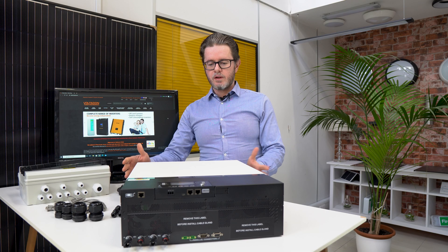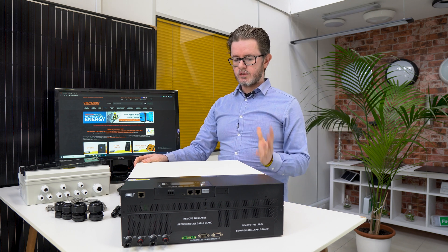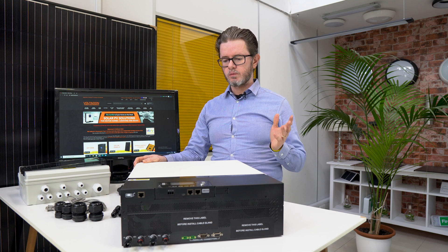Hello! We have out of the box today the first 7.2 kilowatt off-grid solar inverter. This is a quite special unit because it's significantly larger compared to the previous inverters in the market, with top power only 5 kilowatts.